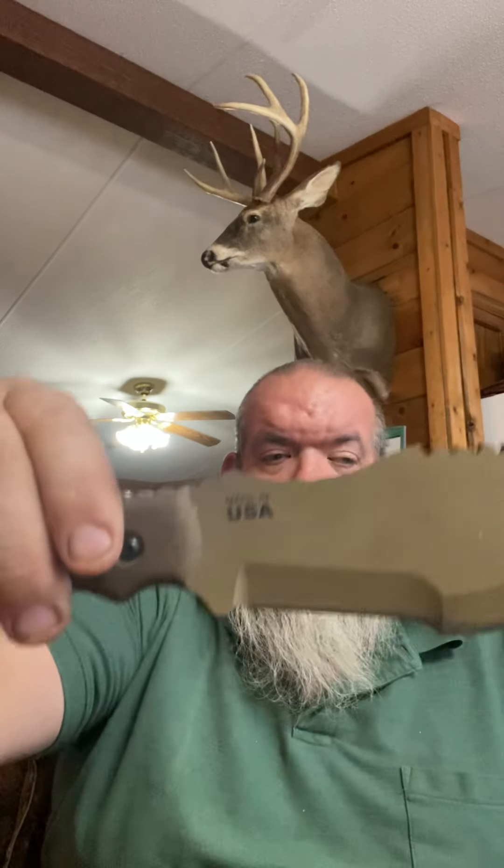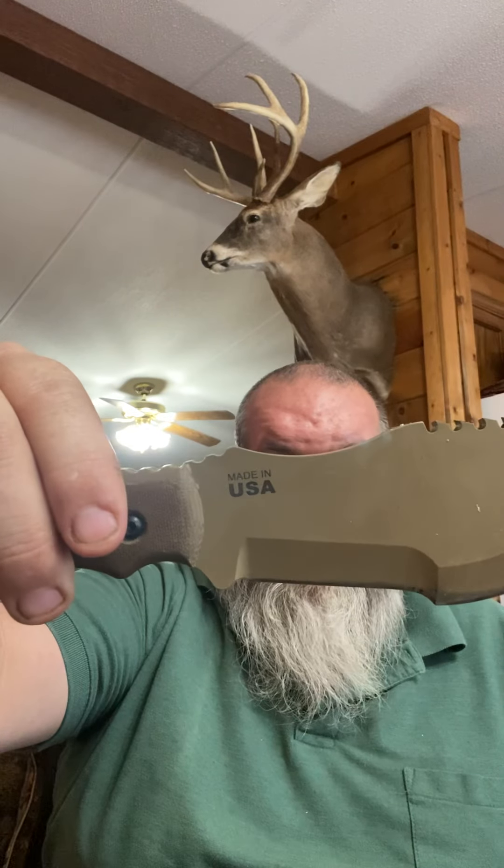That's a full-size Tom Brown Tracker. It is made in the USA. Of course it's going to be backwards because I'm using my phone to video this. But anyway, this is the Tom Brown Tracker — very, very nice knife. They are expensive knives, in the $200 range, but a very good knife.